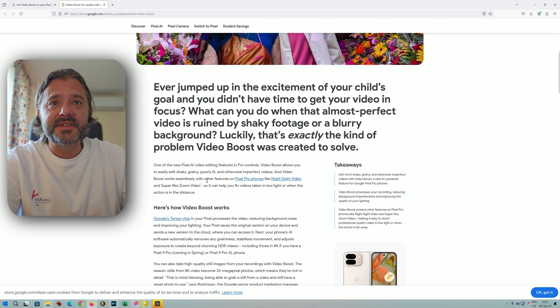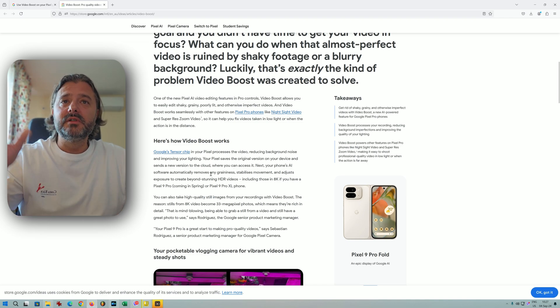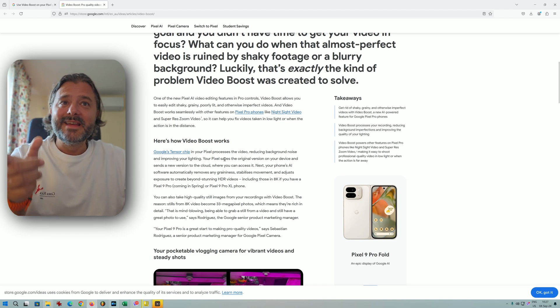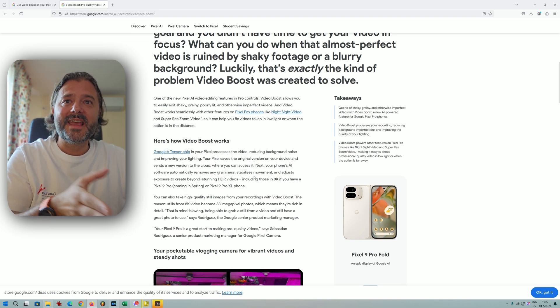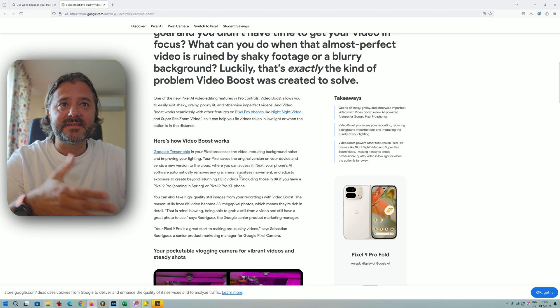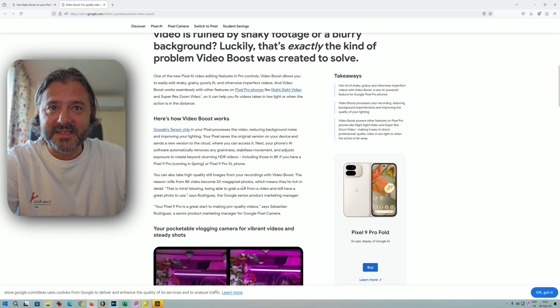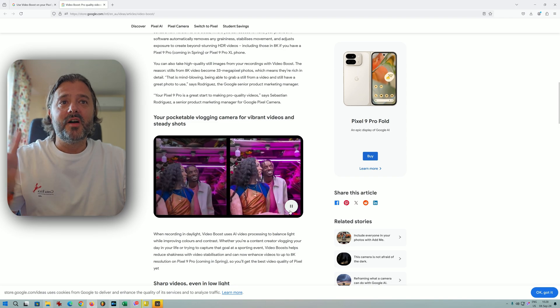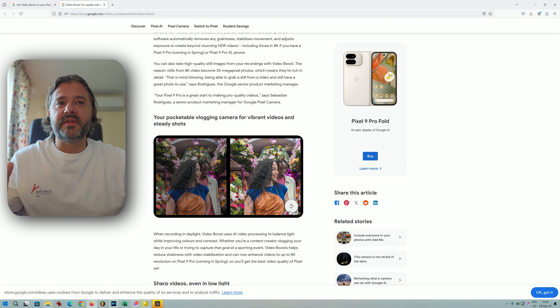Video Boost works seamlessly with other features on Pixel Pro phones like Night Sight video, super res zoom video, and more. The cool Tensor chip in your Pixel Pro processes the video, reducing background noise and improving lighting. Your Pixel saves the original video on the device and sends a new version to the cloud. The phone's AI software then automatically removes graininess, stabilizes movement, and adjusts exposure to create stunning videos, including those in 8K — which already sounds like a very nice statement. Google is also sharing some examples of how this looks, which appears amazing in the presentation, but we need to check if this matches reality.